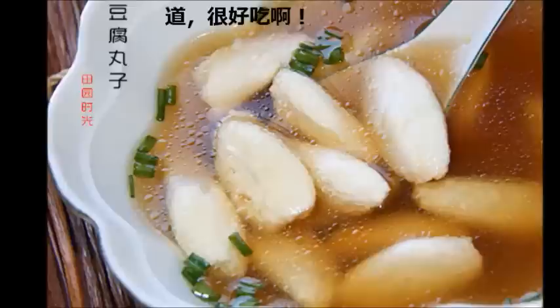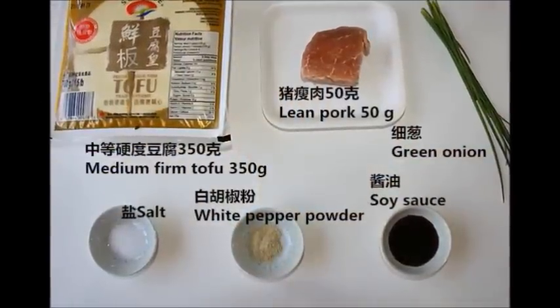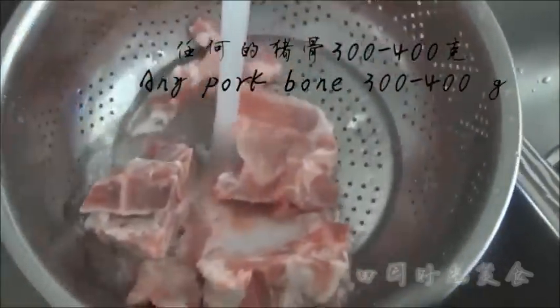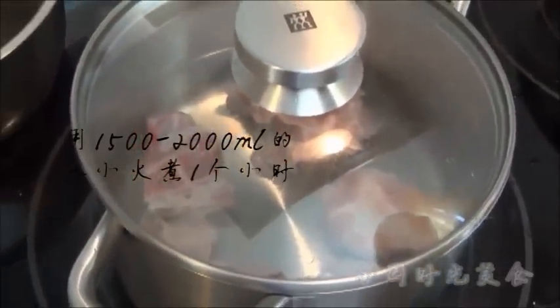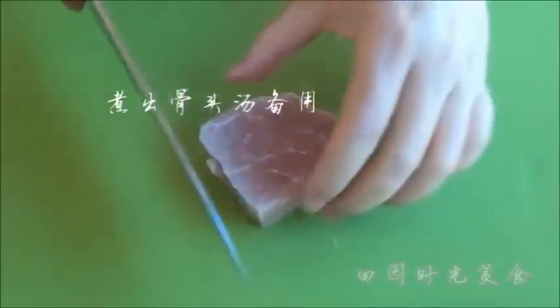It's a specialty dish with an extraordinary texture and taste, but the coolest part is how it's made. First, place 300-400g of pork bones into a pot and add 1500-2000ml of water and cook for 1 hour. Set the broth aside for later use.